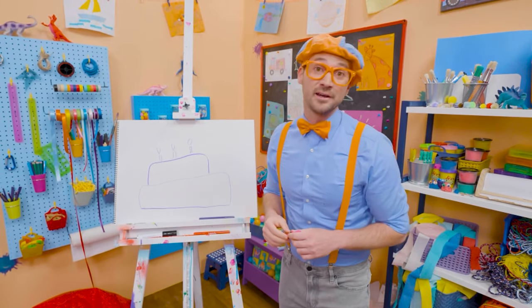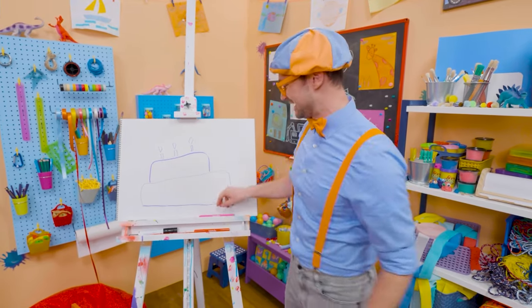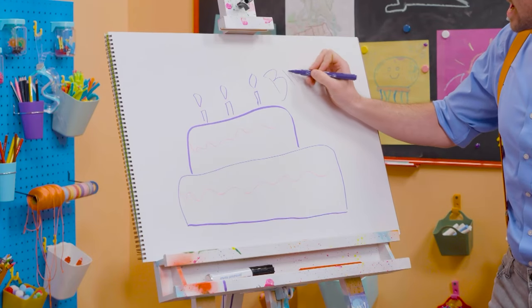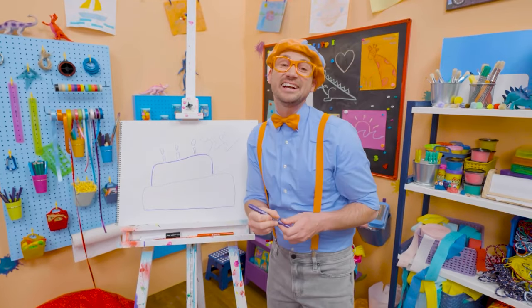If you want to keep drawing with me, all you have to do is search for my name. Will you spell my name with me? B-L-I-P-P-I. Blippi, see you later, bye-bye.